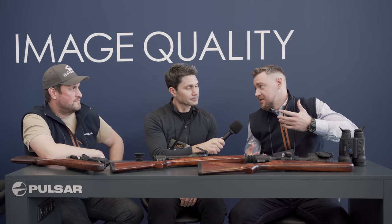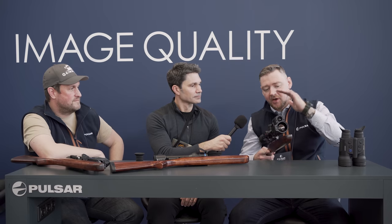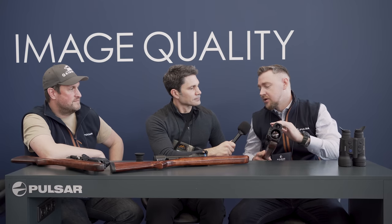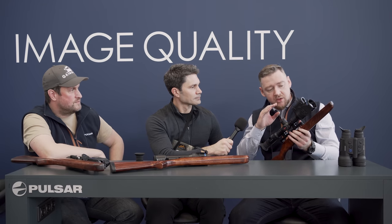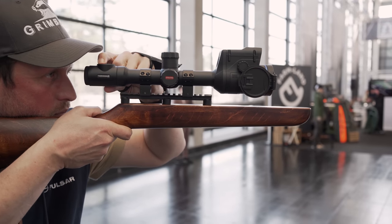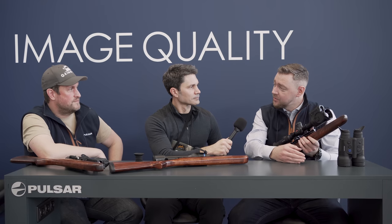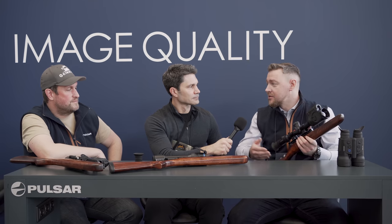Let's start with the rifle scopes. One thing we already introduced at SHOT Show this year — quite successful — is our upgrade to the Thermion line. We've had the Thermion for about two years. This is the Thermion Tube LRF XP50 Pro. The LRF stands for laser rangefinder. We took that classical daytime scope design and added the laser rangefinder. At SHOT Show we showed the XP version, which is 640/17 micron. Here we also have the XQ, which is 384/17 micron, and the XG — previously US-only — which is the 640/12 micron version now available for Europe and all markets where rifle scopes are legal.